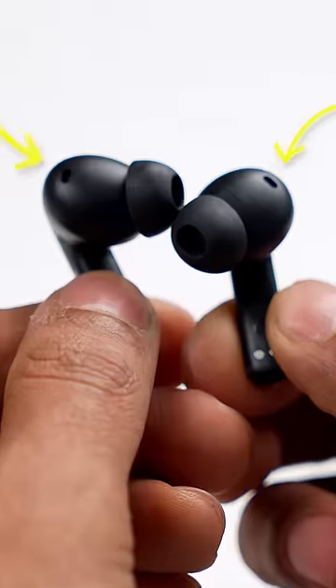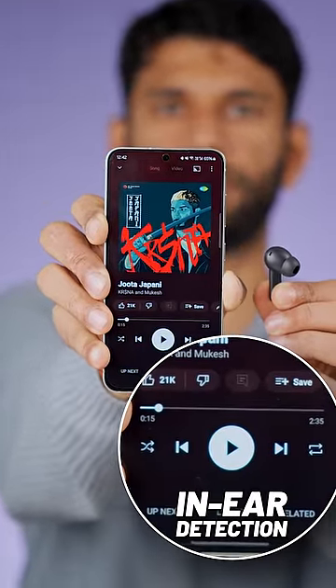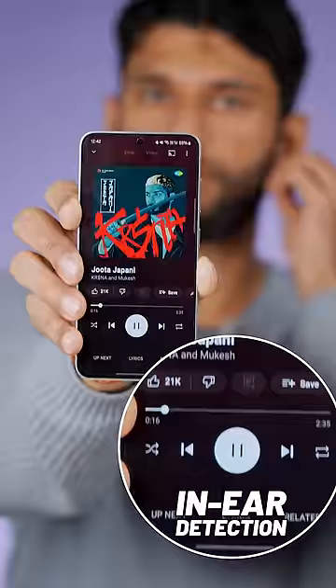First, the earbuds come with a sensor on each side, so the moment you remove your earbuds to talk to someone, the music automatically pauses. ANC is off, you put it back in, and everything starts back up.